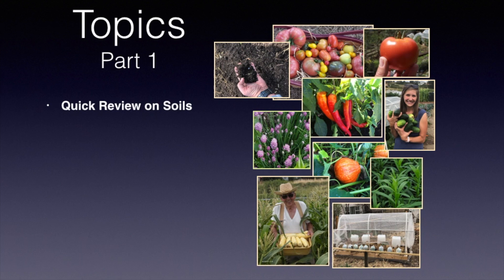This is part one of growing great warm season vegetables. In this section, we'll be talking about a quick review on soils and what you can do in the spring to get your soils up and ready if you haven't already done that last fall. And we'll be talking about the 17 plus 2 must-have herbs in your garden.